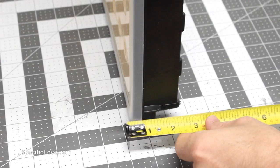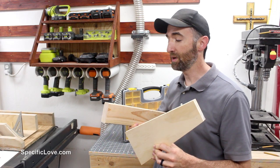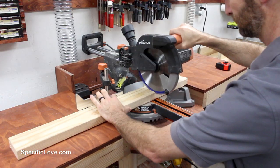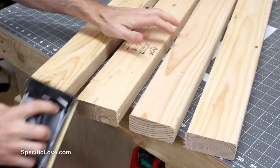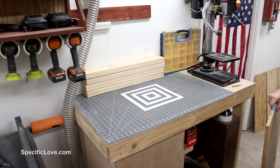I'm going to use as much scrap wood as possible because I don't like throwing wood away, and I like to keep it simple. The first step was to cut down some 2x4s for the corners to 25 and a half inches — I needed four of these. I also touched up the edges to remove any burrs.